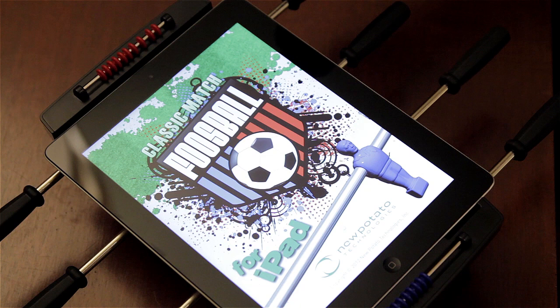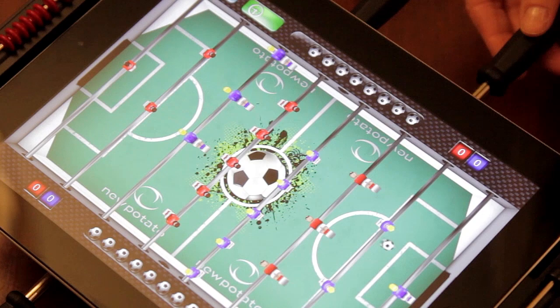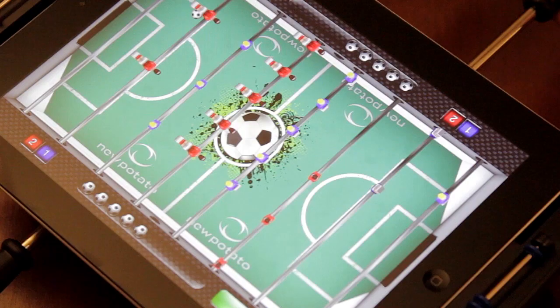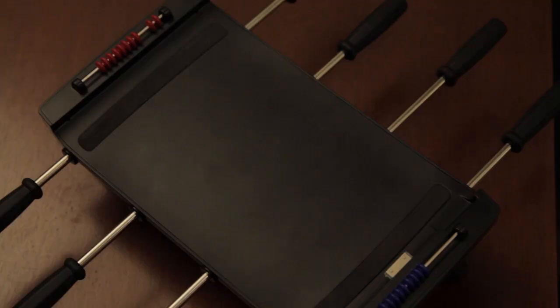Classic Foosball has been brought into the future with New Potato Technology's Classic Match Foosball for iPad. Now you can work your pull, sneak, bang, and bread and butter shots, fake out your opponent, and score with a resounding bump.